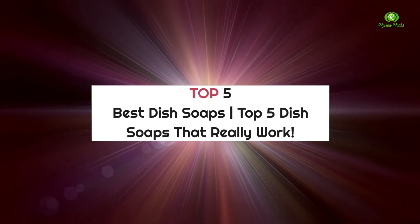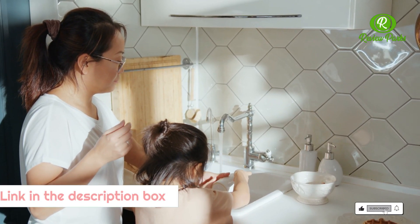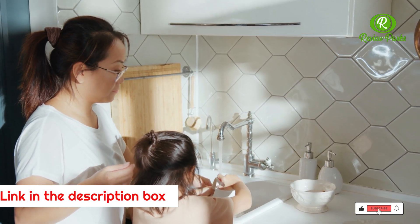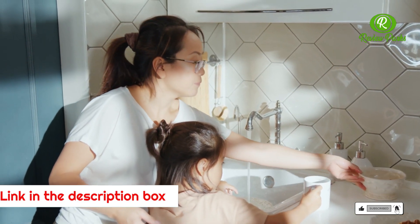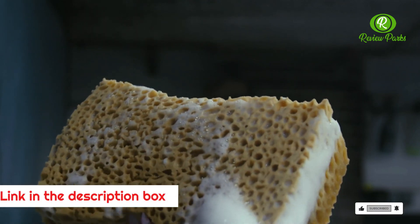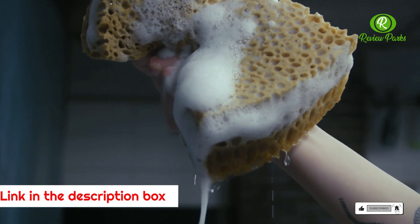Top 5 best dish soaps — soaps that really work. Though it is not a chore that many people put a lot of thought into, the soap you use to clean your dishes can make a big difference to how quickly you can get the job done and how sparkling everything comes out. We put together a varied list of options for you to choose from, and made a point to include some natural formulas for those trying to minimize the chemicals they use.